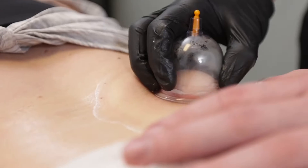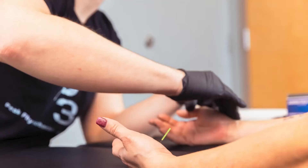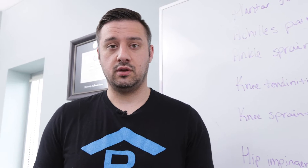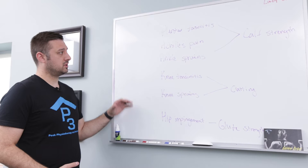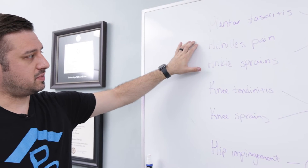Today we're going to talk about the most common youth sport injuries and some different exercises and techniques you can use to prevent them. The most common injuries that we see tend to include the hip, the knee, and the ankle. The injuries that are typically tied to these areas are plantar fasciitis, Achilles pain, and ankle sprains.